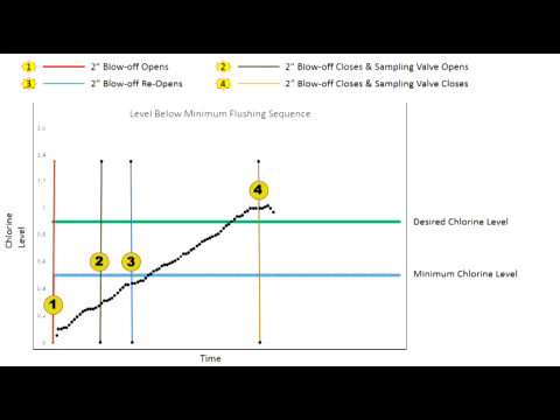Initial and final chlorine levels, time of day, and flush duration data is automatically recorded on the PLC and is available for download onto the micro SD card.